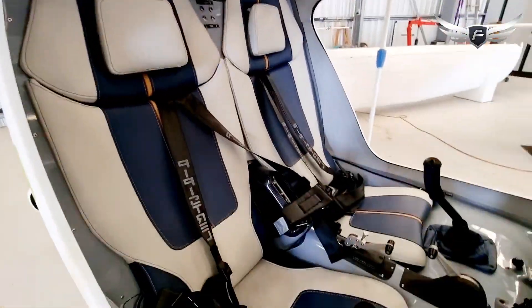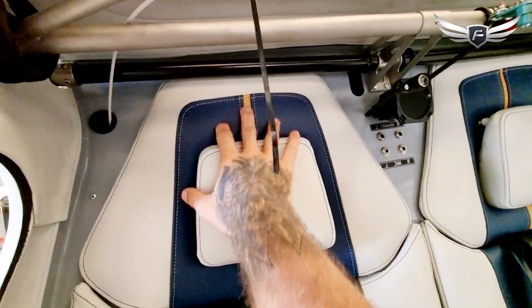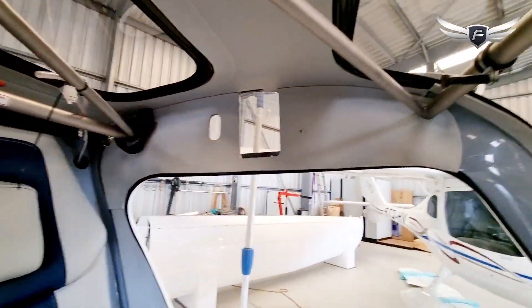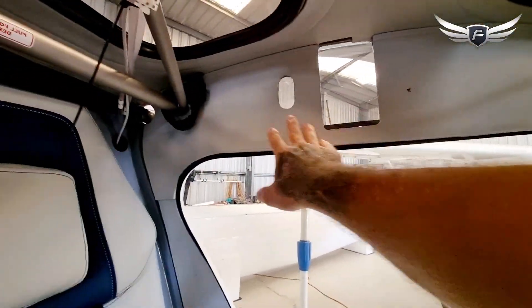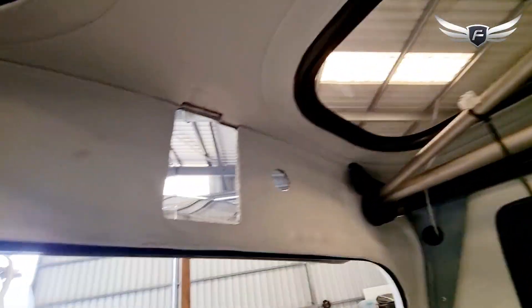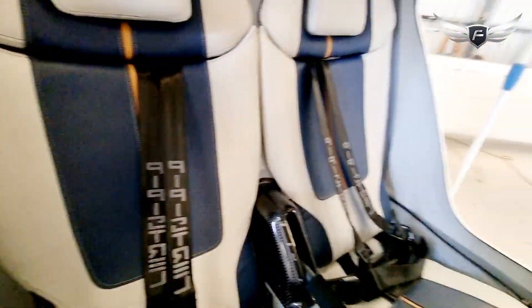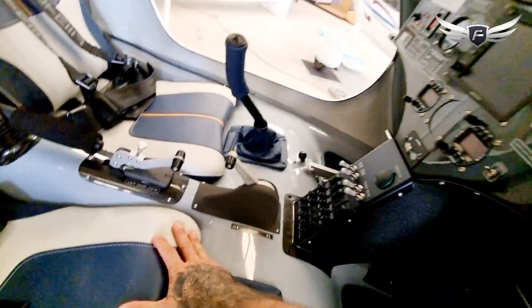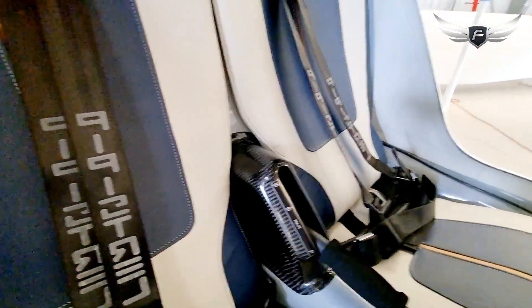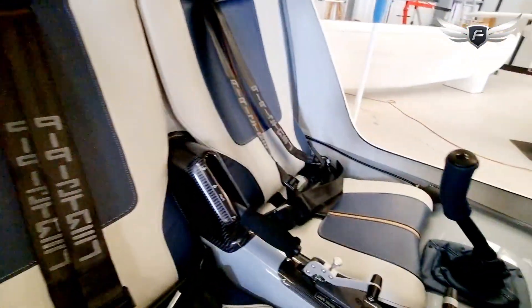First of all, you'll notice as we lean in that we've got the beautiful leather seats, leather trim here — really nice detail, very good quality seat — and the leather detail actually extends up into all of these panels. There's leather trim around all of these areas in the aircraft, very, very nice. We've got the super comfortable harness here, and there's carbon everywhere. The whole fuselage is a carbon composite build and there's a lot of carbon fibre splashed everywhere within this thing.